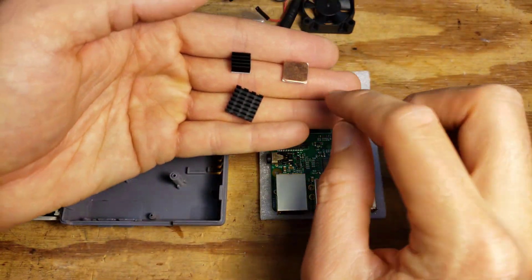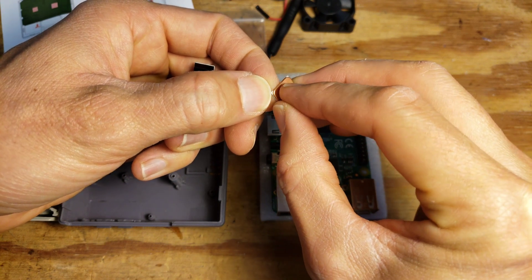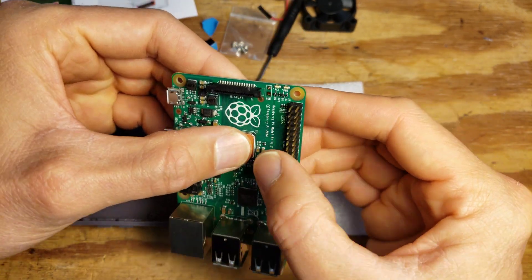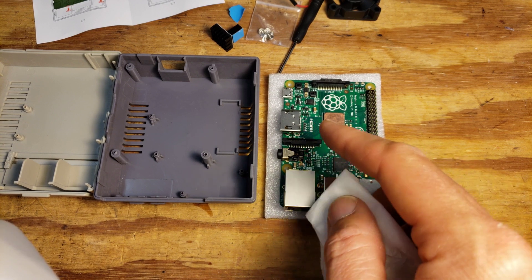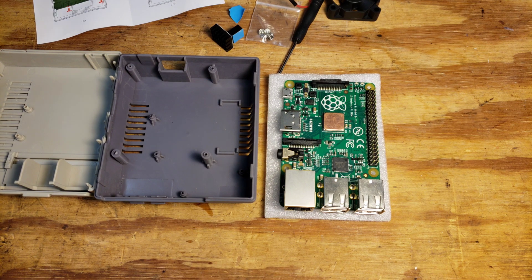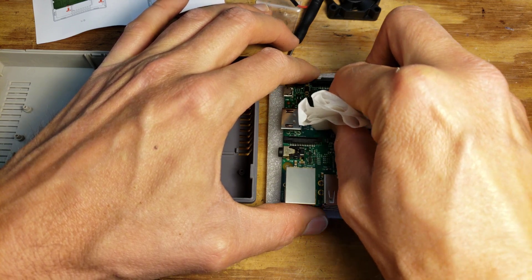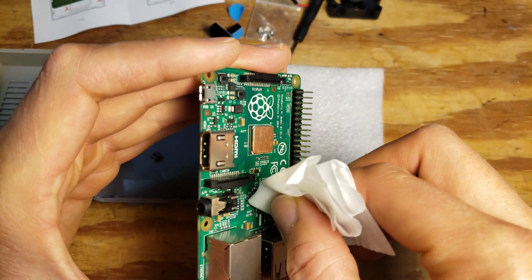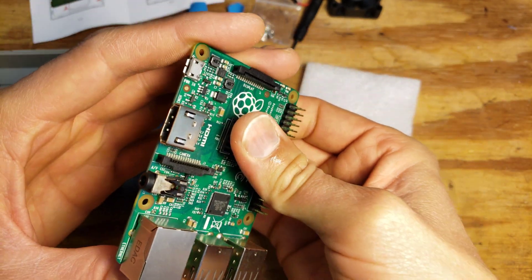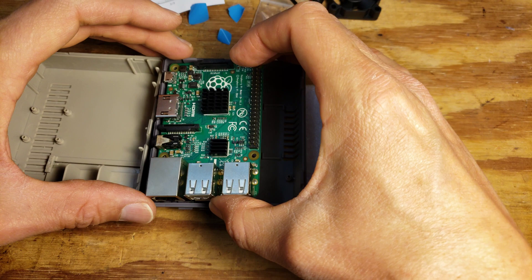The instructions don't explain it exactly — they just say paste heat sinks and install the Raspberry Pi with screws. I don't know that all of this is necessary, but since we got it, why not. Since I put my greasy fingers all over the top surface, I'm going to use some alcohol and clean it off before I apply the other heat sink. So once you have the heat sinks on there, you can screw the board down.